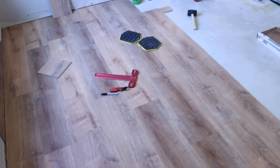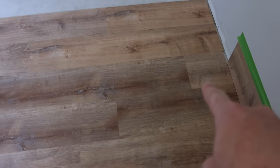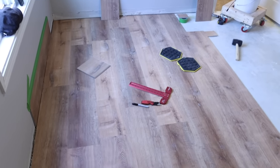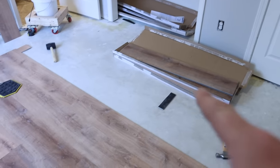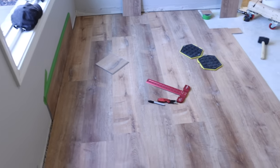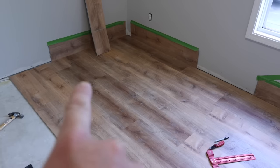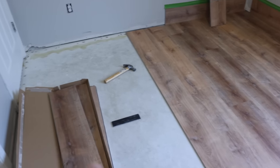Now that about half the room is done, I wanted to show you the natural stagger pattern that develops — a short piece, a medium-length one, a near-full-length one, and a full-length one. It naturally works itself out. The colors and grains are randomized within each box, and since all boxes are essentially the same, it ends up looking great. I can probably take down those wall spacers now and start using them as flooring pieces, but first I'll get up to the doorways and share more tips.